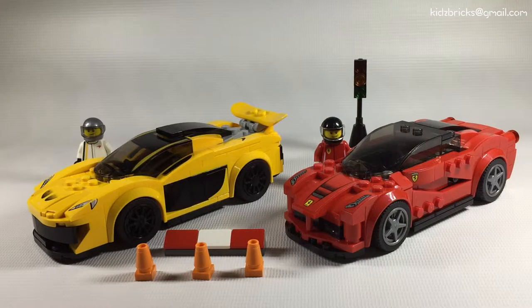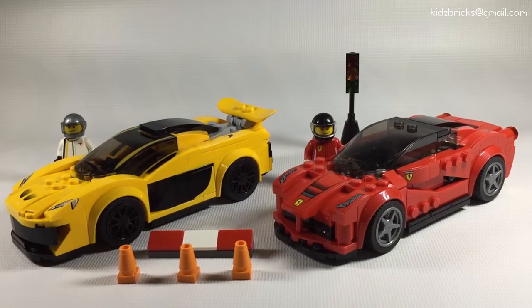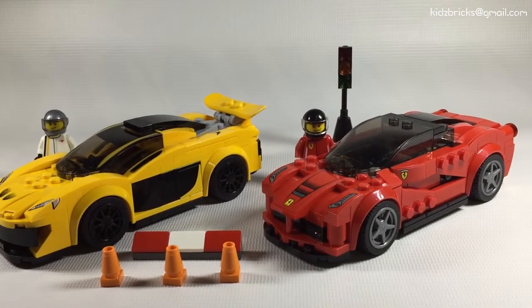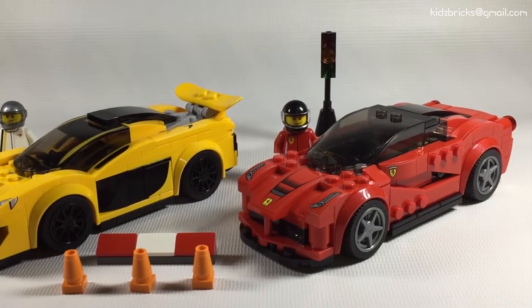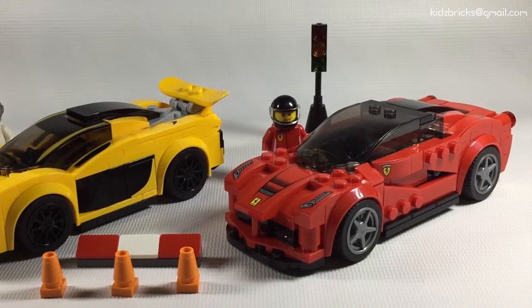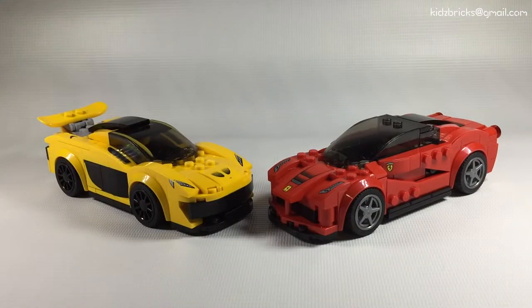Both these sets retail at RM75 each. The LaFerrari set comes with 164 pieces, whereas the McLaren P1 set comes with 168 pieces. I reckon the price points are still expensive. However, about a week ago I went to Amcorp Mall in PJ and managed to get these at 64 bucks each. It should be at 50, but 64 bucks is reasonable enough.